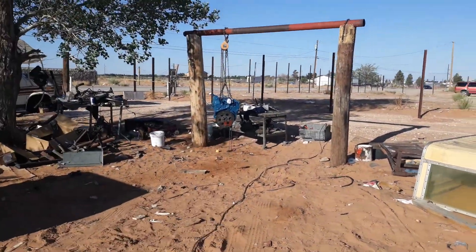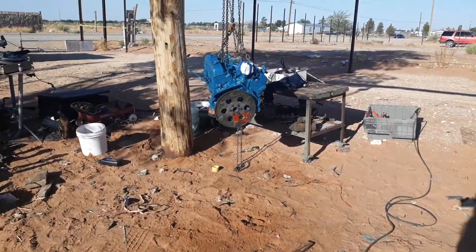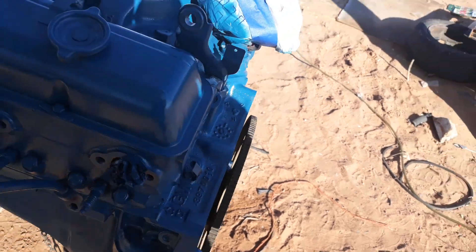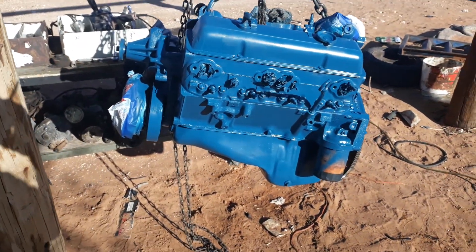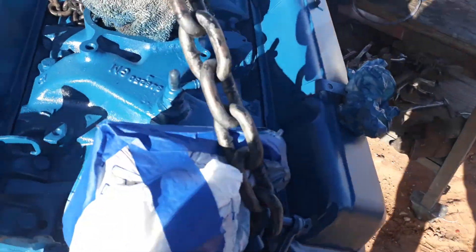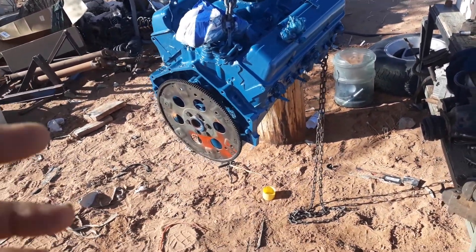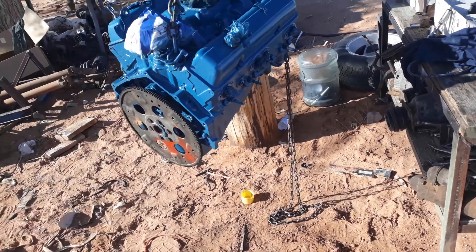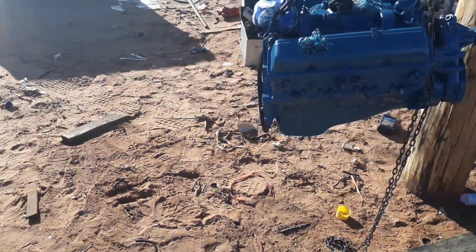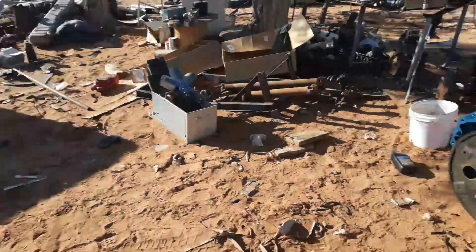He ended up getting this 350 — I ran the numbers and it's out of a pickup, dating from '69 to '80. We cleaned it all up, painted it, and got it ready because this guy wants it all to look stock. So I took off the headers and chrome valve covers and replaced everything accordingly.